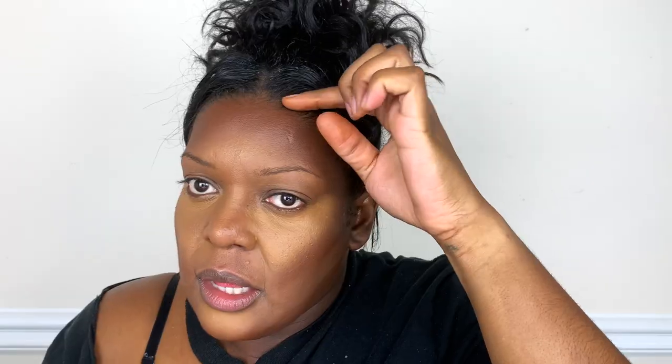I just blended out my highlight with the pointy part of my sponge. Now I'm going to flip the sponge over and blend out the forehead contour with the fat part of my sponge, putting it about half an inch into my hairline — otherwise it gives that mask look.